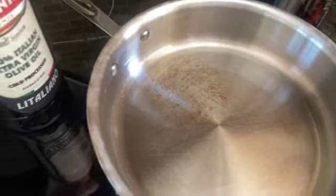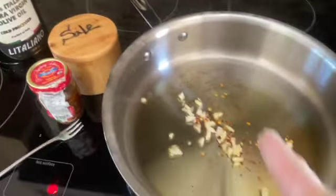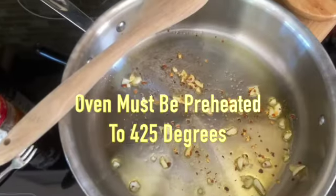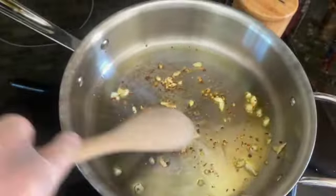Okay, here we are in the kitchen. I have our heat source on a low medium. I'm adding two tablespoons of extra virgin olive oil to our already warm skillet. We're going to wait until the oil turns a nice sheen before adding three cloves of finely chopped garlic, a quarter teaspoon of red chili pepper flakes, and a teaspoon of good quality sea salt.